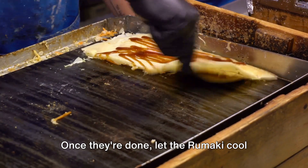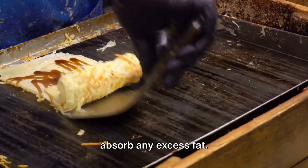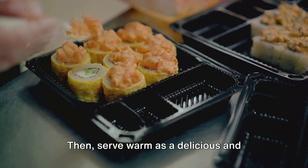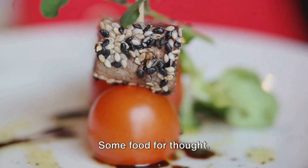Once they're done, let the rumaki cool slightly on a paper towel-lined plate to absorb any excess fat. Then serve warm as a delicious and unique appetizer that's sure to impress.